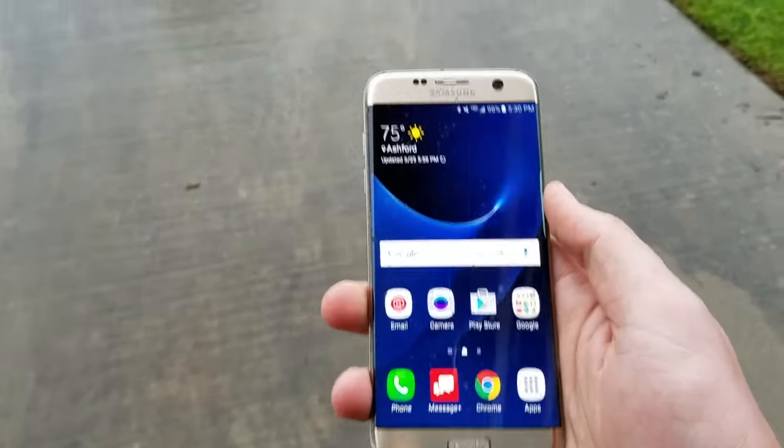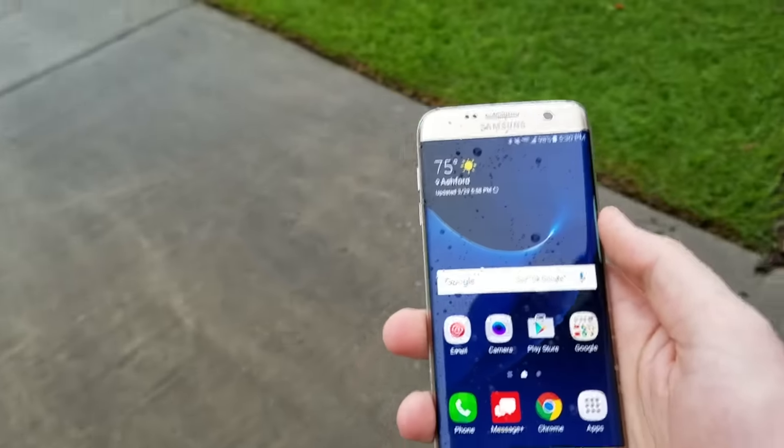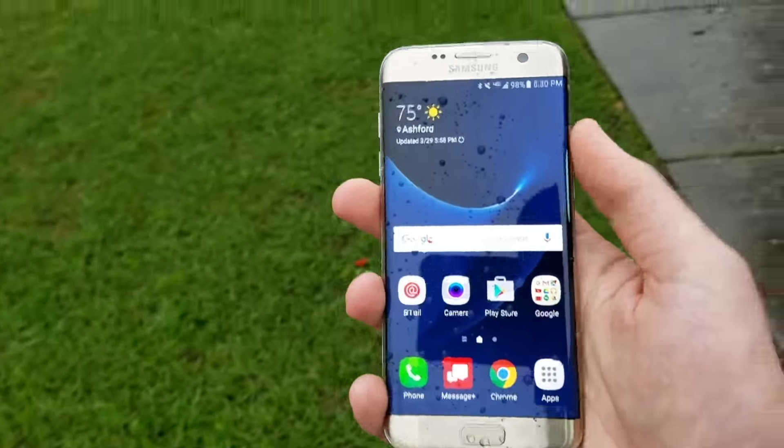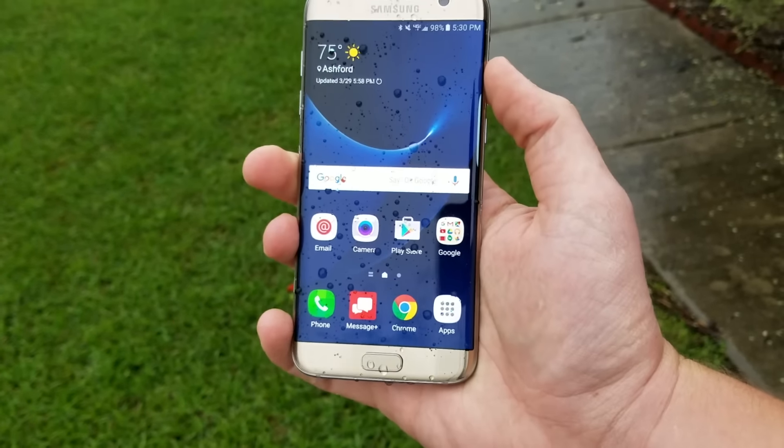What's up Techies, Josh here. I wanted to show you a video about the waterproof capabilities of the Galaxy S7 Edge. I could just do the normal video of walking out into the rain and getting the phone wet, but I wanted to have some fun.